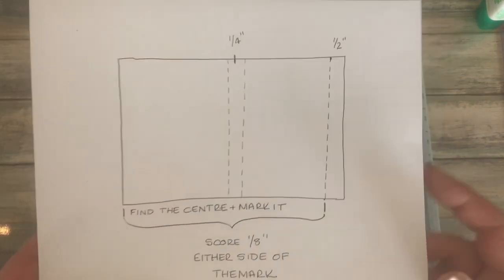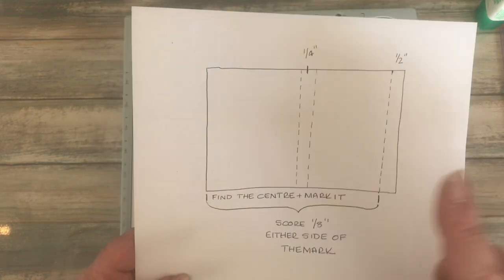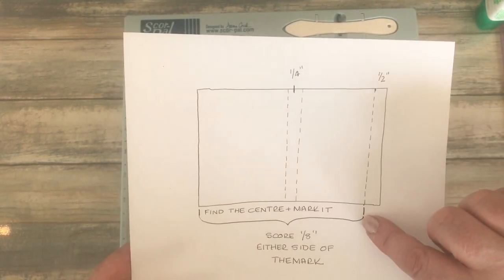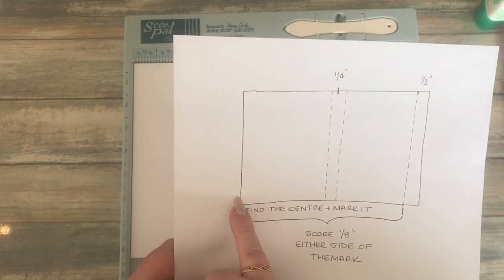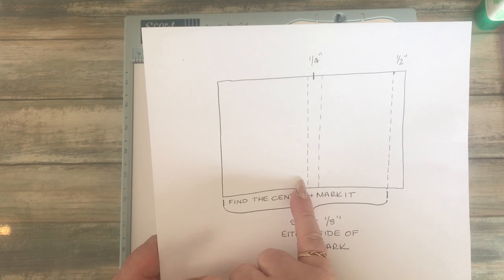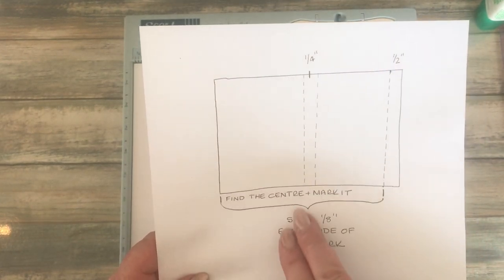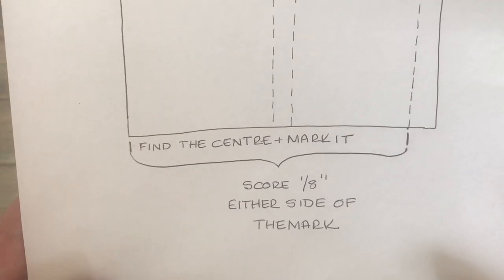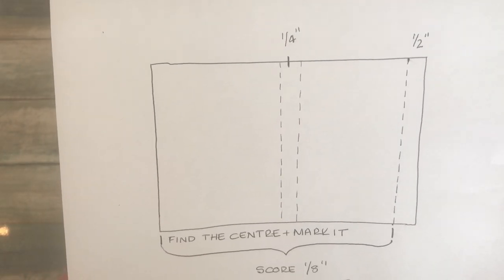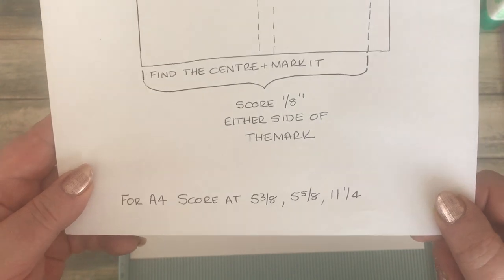You can pause the video to make a little drawing like I've done here to help you. Basically, whatever size card you're using, on the right-hand side you're going to do a half-inch score line. Then from that score line to the edge of the card, find the center point. From the center point, score one-eighth of an inch on each side, so you end up creating a quarter-inch spine. That's the method - pause and note it down. For A4, I've got the specific measurements ready.